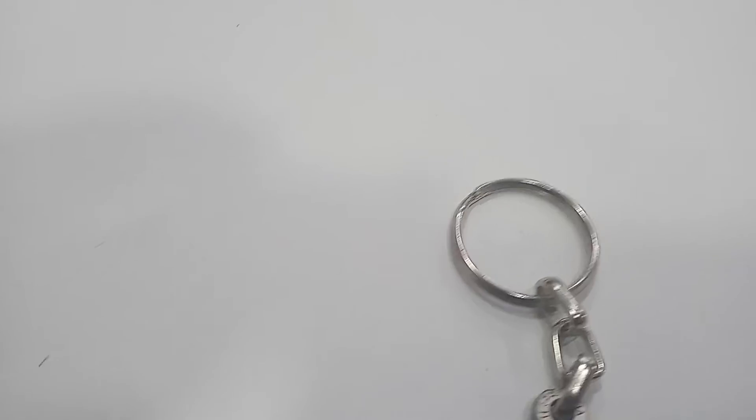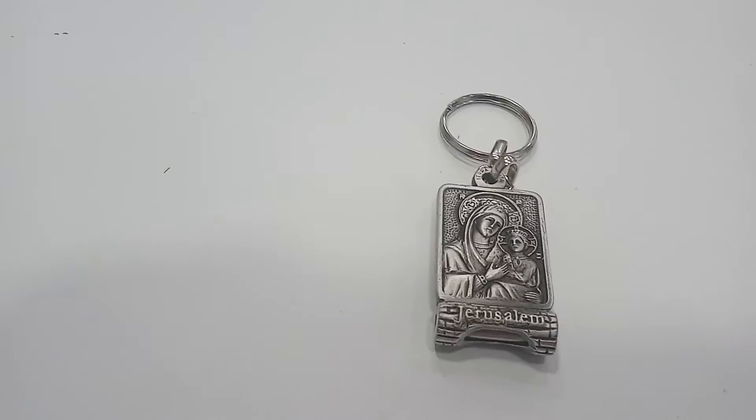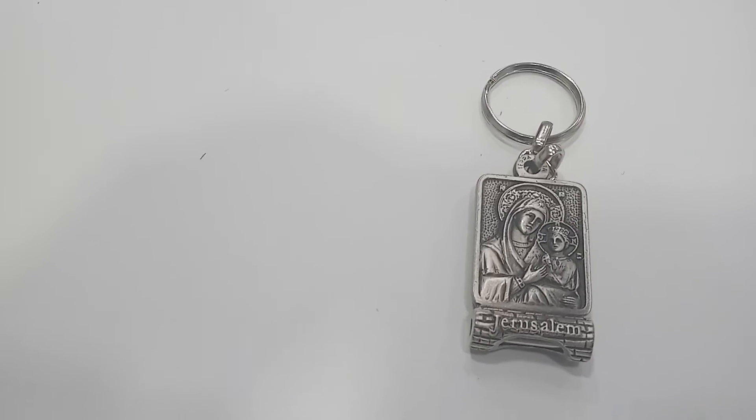The flip side is exactly the same — Jerusalem Mary Baby Jesus keychain.